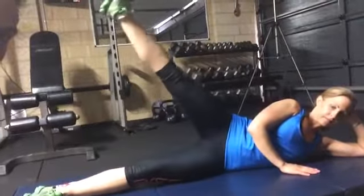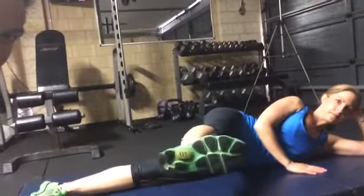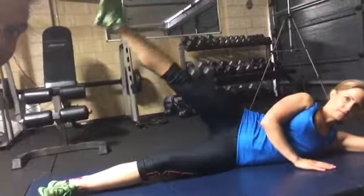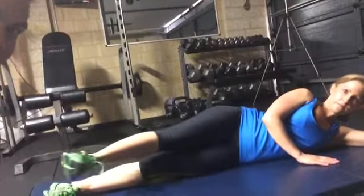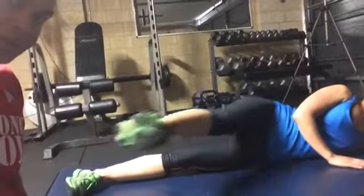When you kick up, that squeezes the side abdominals. When you kick forward, it's working the lower abdominals. Kick up again — squeezing up. Heels touching. Stretch forward. That works the side and lower abdominals.